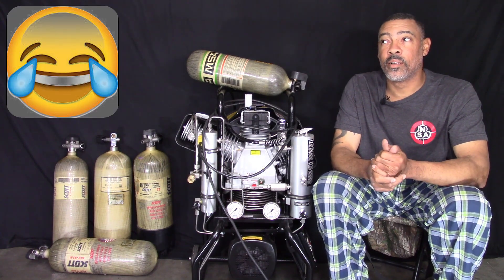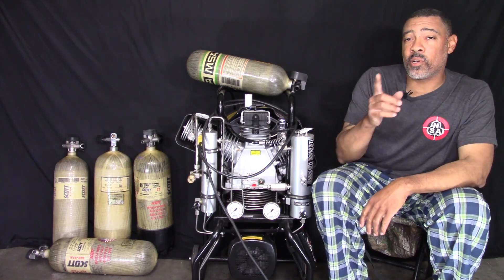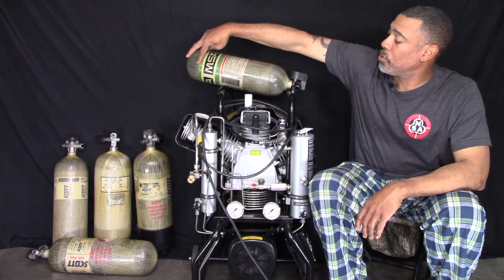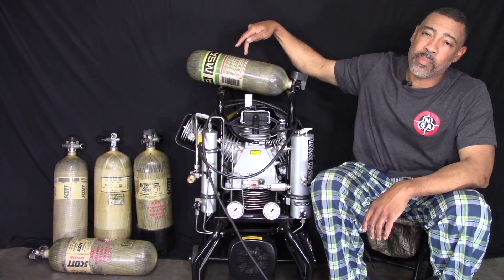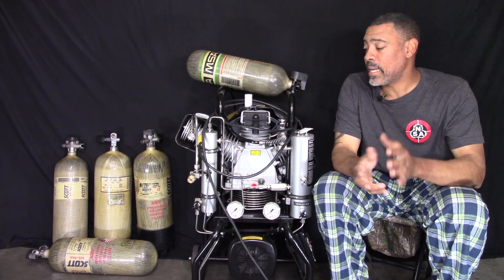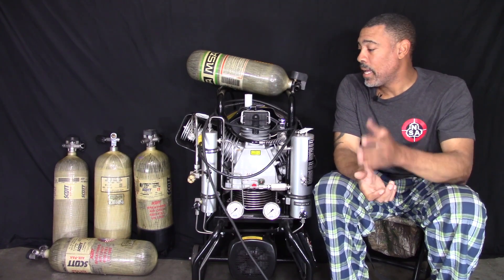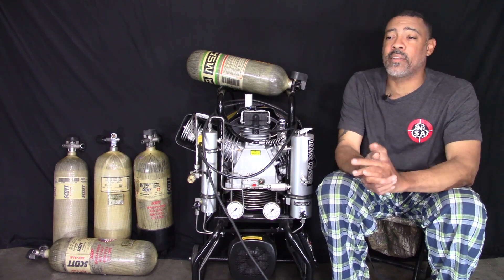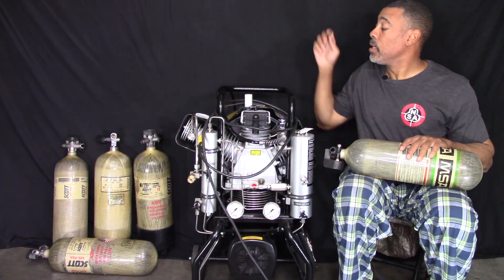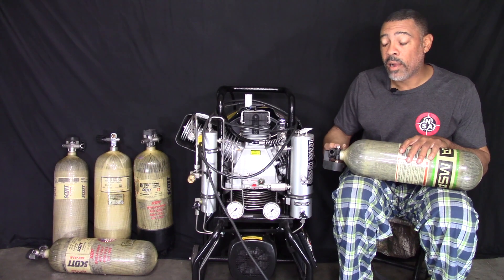You guys are getting a chance to see me in the raw, and I look like this because what I'm going to do in this video is I have emptied all the tanks — I have two 45-minute, two 60-minute, and a 30-minute. Do you guys have any idea what I go through to do these videos for you guys? I pay for all of this out of my own pocket and I'm not sponsored. Do you have any idea how long it takes to drain those tanks when they're full?